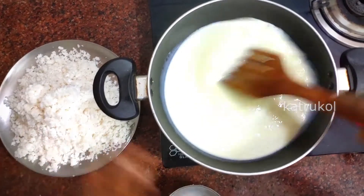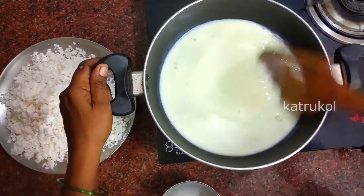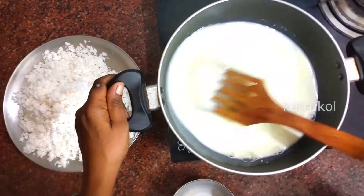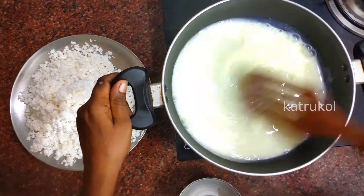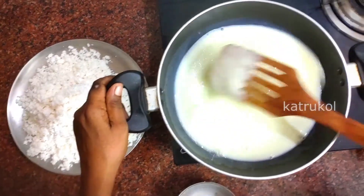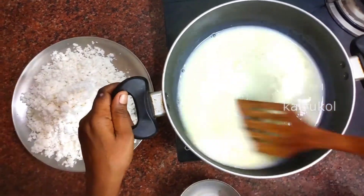We'll mix it. You can mix it — how do you mix it? Half and over. You can mix it throughout the pot.